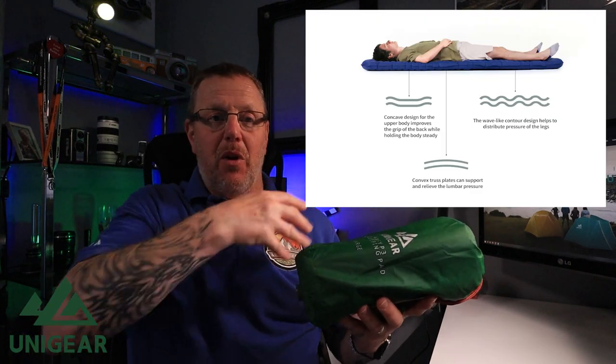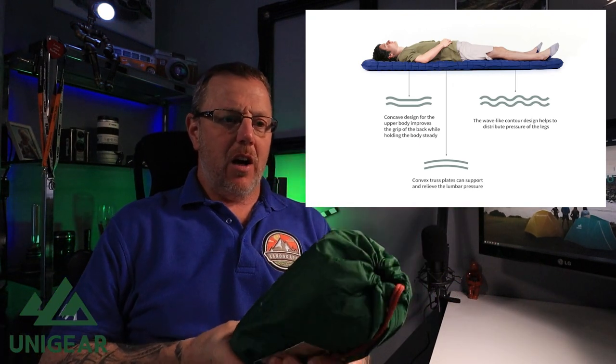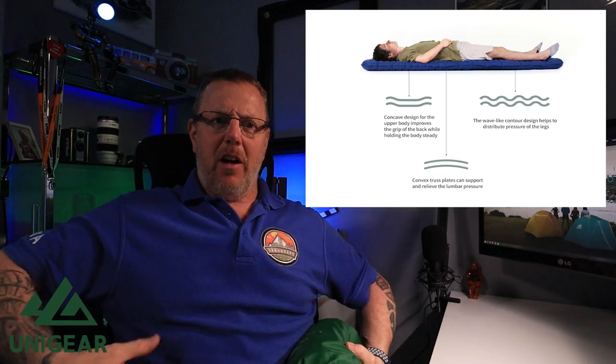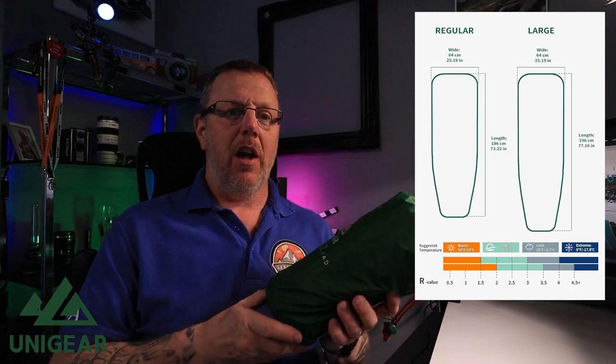It's designed in such a way that it's got a concave design towards the top part of the body, a wave design on the bottom part of the body — all to give you a decent sleep. It's got convex truss plates in the middle so your heaviest part, your bum and your back, is supported. It's designed to support you as you're laying flat — quite interesting, something a little bit different.